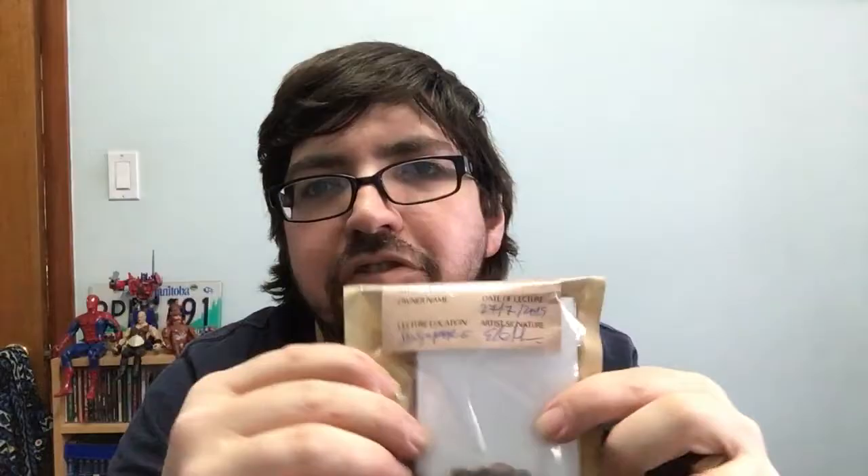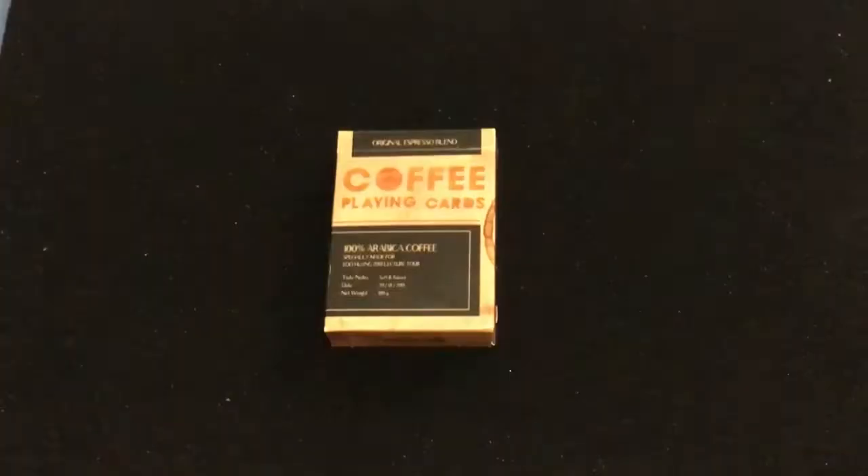Hello everyone, this is 32 back again, and now let's have some coffee today. We got a deck that is put out by Card Volusen. Let's check it out — we're looking at the coffee playing cards from Card Volusen.